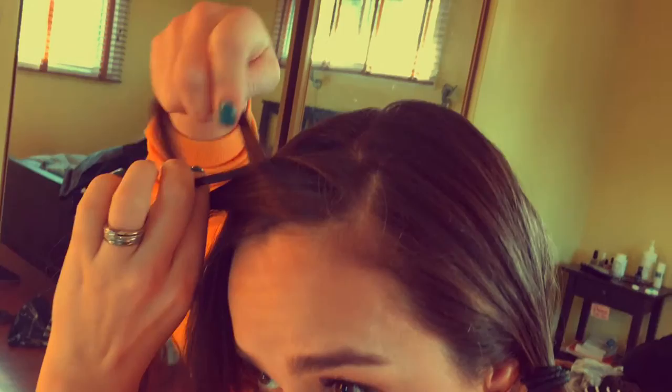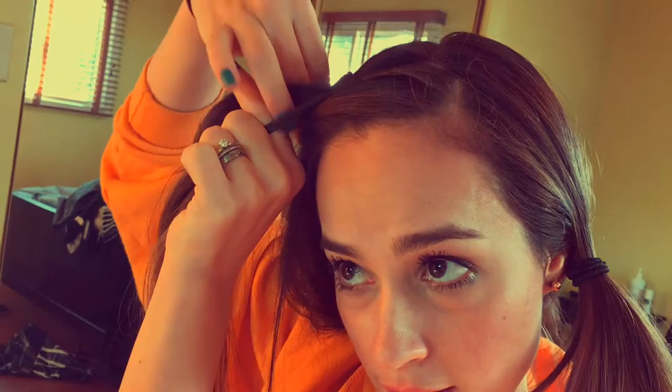So the main difference between a Dutch braid and a French braid is that with a French braid each strand is getting passed over the middle strand, and with a Dutch braid each strand is getting passed under the middle strand. And that results in a braid that looks like it's sitting on top of the head, instead of what you would normally see with a French braid, and you'll be able to see that here.